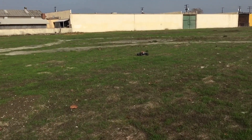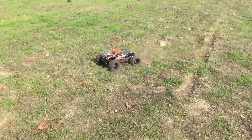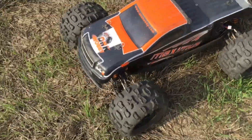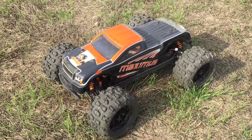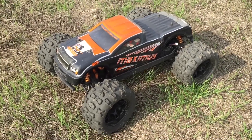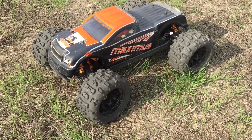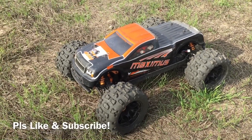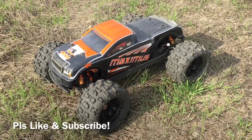It stopped — yep, that's it. Oh, it came back to life! Yeah, something's going on with the ESC: it stops and then it goes, and then it stops and it goes. That's about it for today. Thanks for tuning in, guys. Hopefully next time I can do a little bit of an upgrade — maybe the ESC, maybe the battery, or I might just build a whole new truck. Thanks for tuning in.